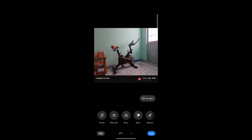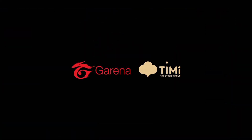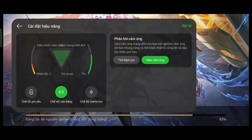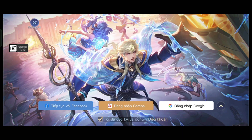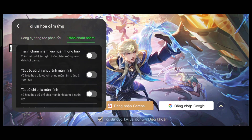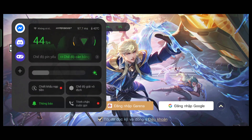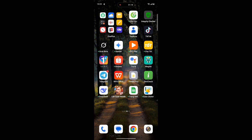Now let's talk about game performance. When you launch a game, you get the new Game Turbo animation and a cool visual effect. The game performance is really good. In Game Turbo you can change the performance mode — balanced or other options. There's also an FPS meter showing CPU and GPU performance in real time, which is really useful.